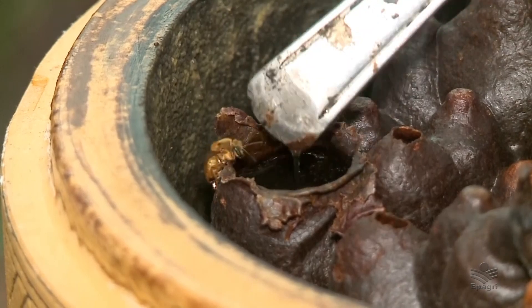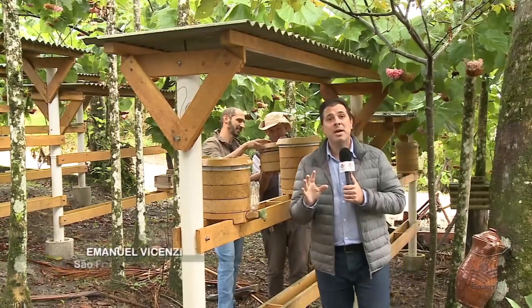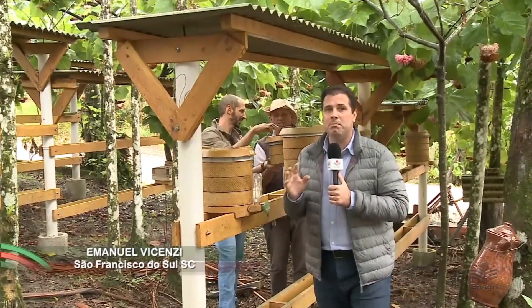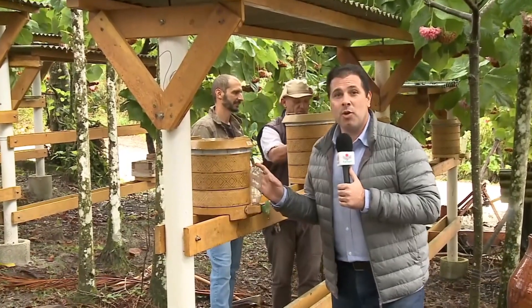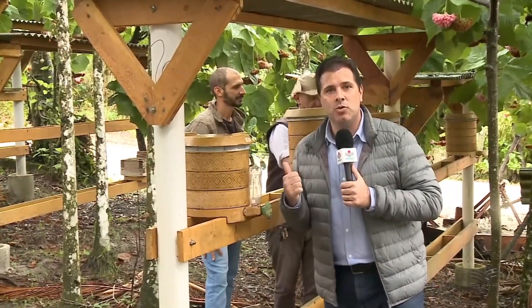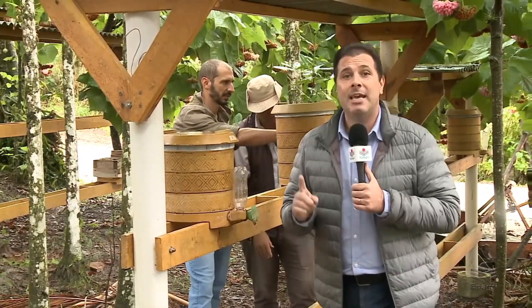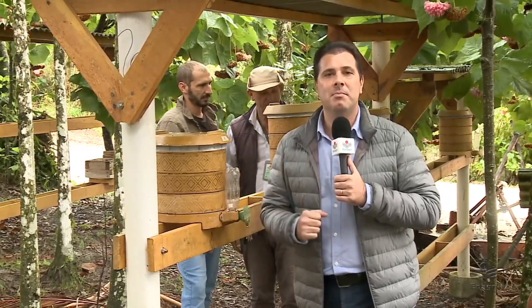Nós viemos ao município de São Francisco do Sul, litoral norte catarinense, para conhecer as caixas meliponas confeccionadas em bioplástico e fibra de coco. Esse produto foi confeccionado e desenvolvido por um meliponicultor local, com acompanhamento da EPAGRI, e tem como principal benefício o conforto térmico para as abelhas.